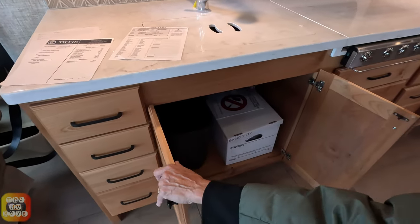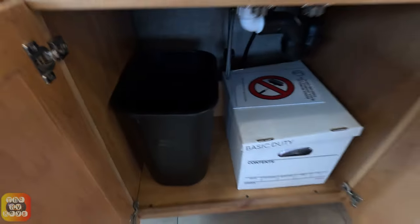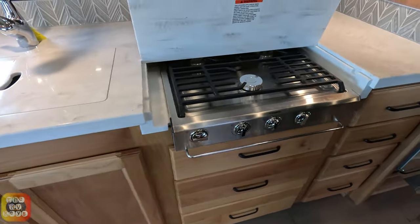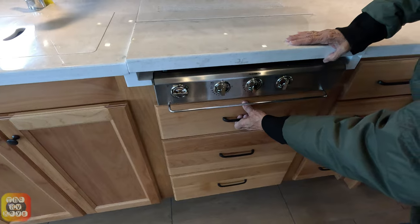They tend to like to put one there. Under the sink you have a large garbage can as well as some supplies. We do have the gas top stove, and below it there are three drawers.